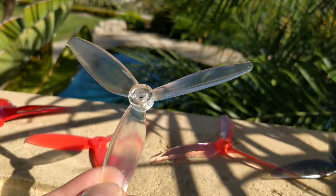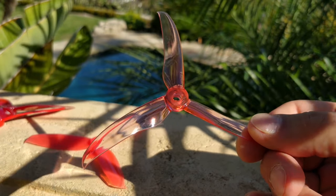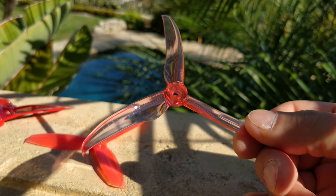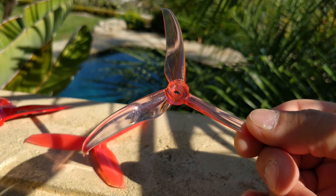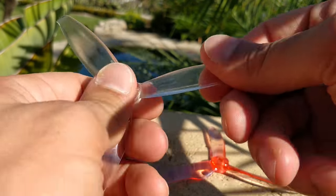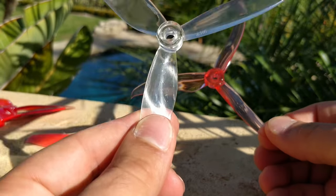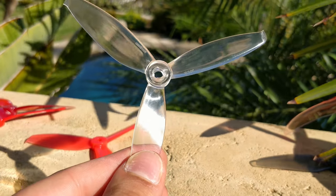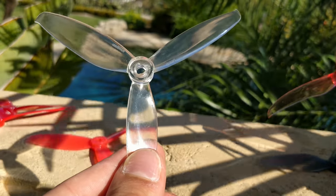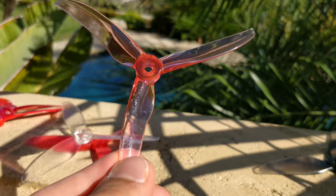The 5043 feels almost identical to the T-Motor 5143, which I've been flying for the past six months and love. At 3.6 grams it is so responsive — the blades are skinny and easy for the motor to spin, it just feels creamy and amazing. The 5043 has almost the same feel, but it has more plastic so it's more durable. However, it loses what's amazing about the T-Motor prop — it doesn't have the same response. It has a little more low-end throttle punch but lacks the response, so to me it's kind of pointless.